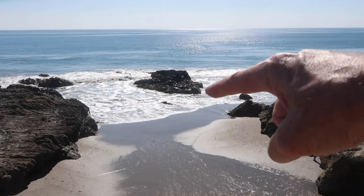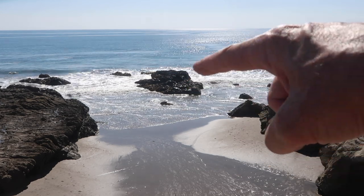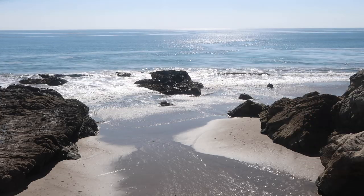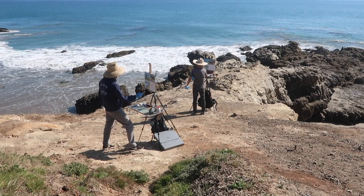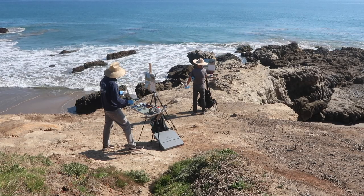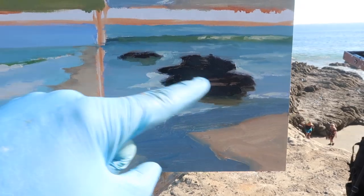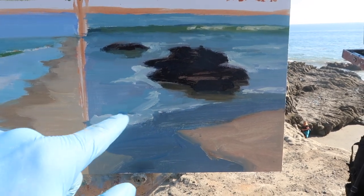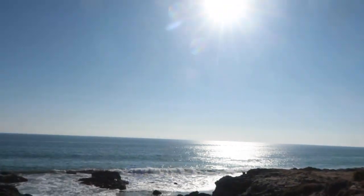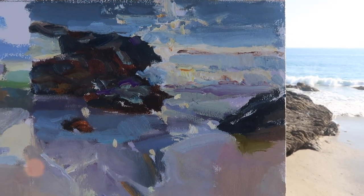Next we're thinking of painting glare on the water — this rock and then as the waves come in you can see there's a lot of sparkle and glare. I did the blocking and then came through and put in a few pops of light. Araya's has lots of really nice saturation with that purple and yellows, and nice thick paint.